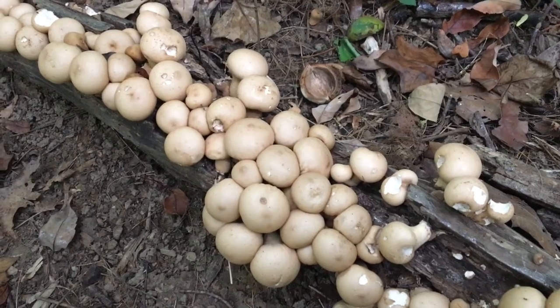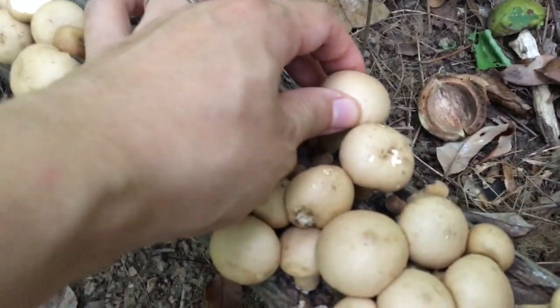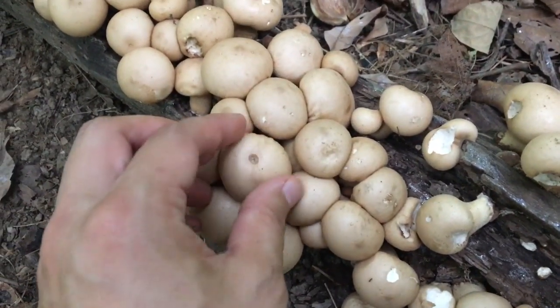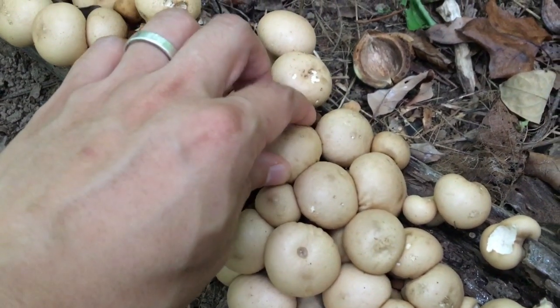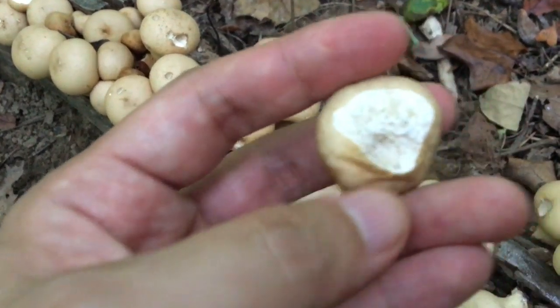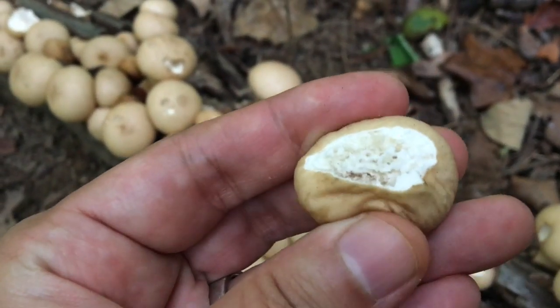When you pick the pear-shaped puffball mushroom, you want to make sure these mushrooms are firm. If they're spongy or very soft, they might be too old to eat, or there might be some worm holes inside the mushroom. Those ones are not good, obviously.